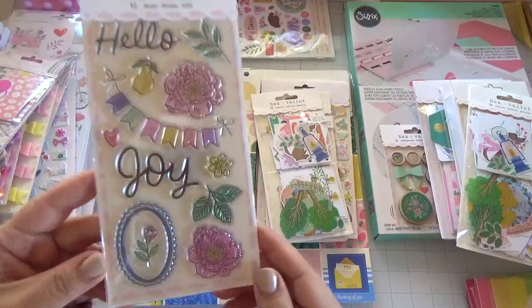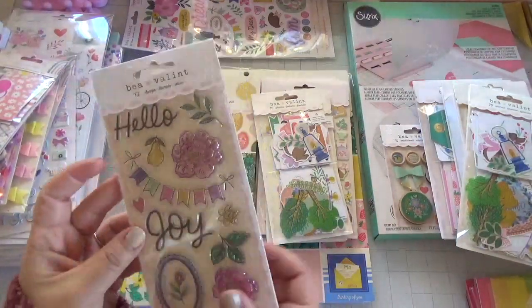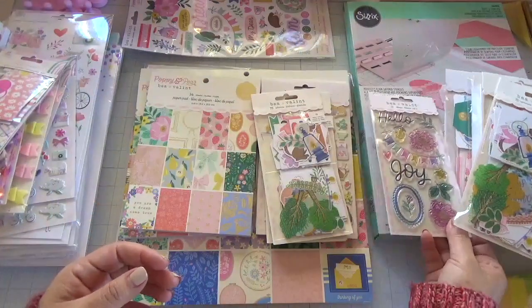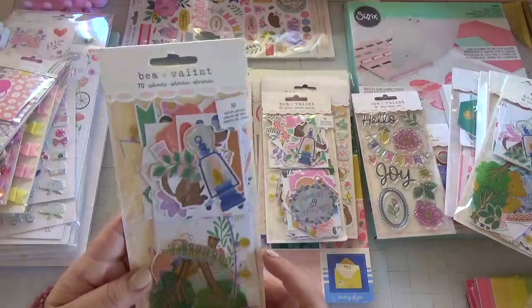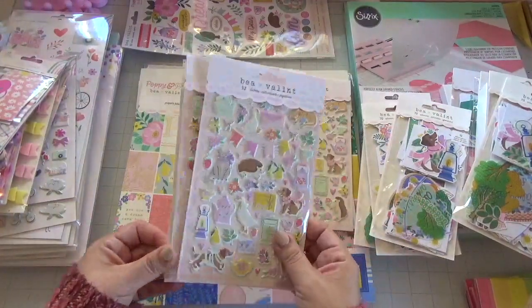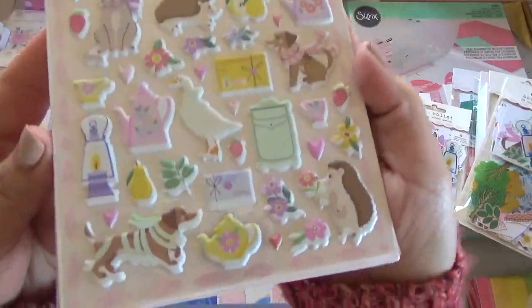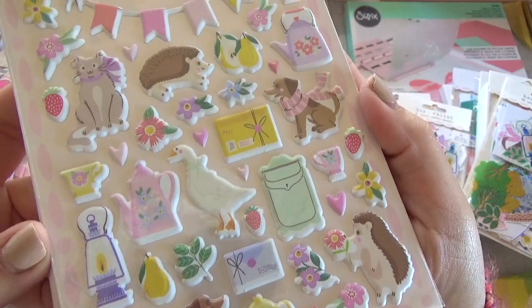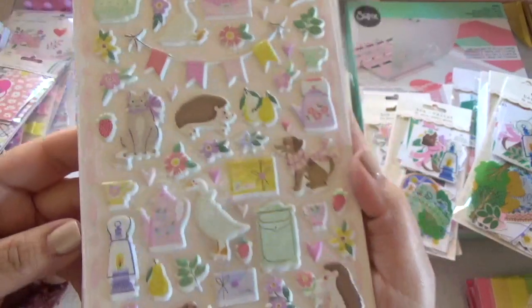She does have a stamp set as well. This collection is called Poppy and Pear — I don't think I said that yet. It's available at Frank Garcia and Scrapbook.com already has it available. The puffy stickers are a must-have — these are so adorable, I picked up a couple of packs. Look how cute — little hedgehogs, little doggies, and little kitties. Very, very cute.